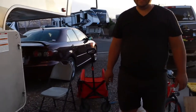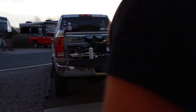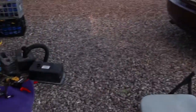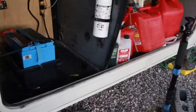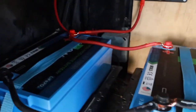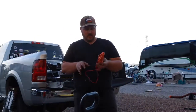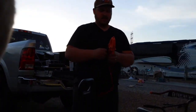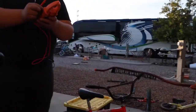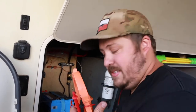Power! We have power! Oh my goodness, it's so pretty! I'm going to do a quick volt test just to make sure we have proper voltage coming in. It checks out, it's good! I just need to check the inverter, make sure that's working, and then set up the battery monitor.